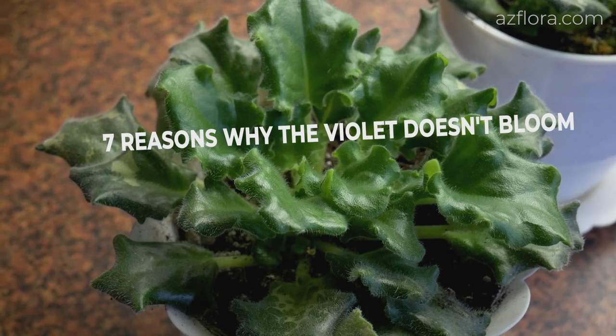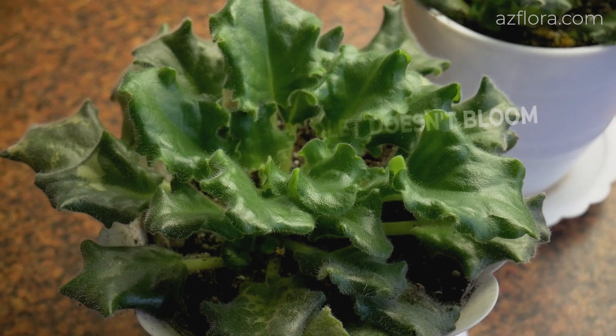In this video we will look at 7 reasons why your African violet doesn't bloom.